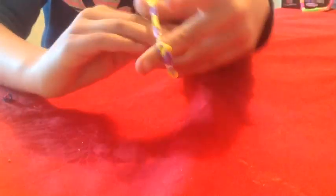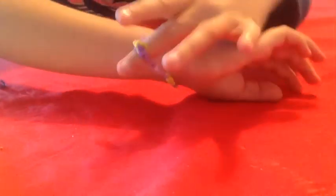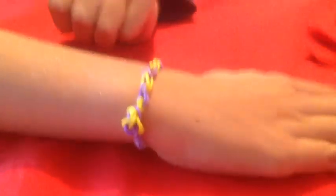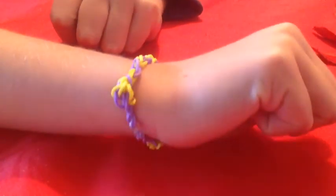Now you can wear it as a perfect bracelet — for anyone, or for yourself. That's how you do it. That's all from me, bye!